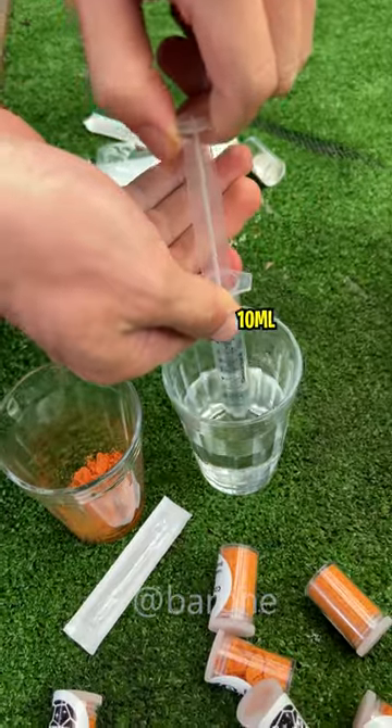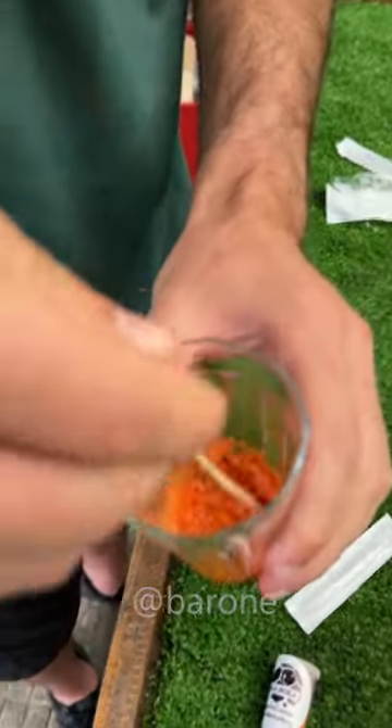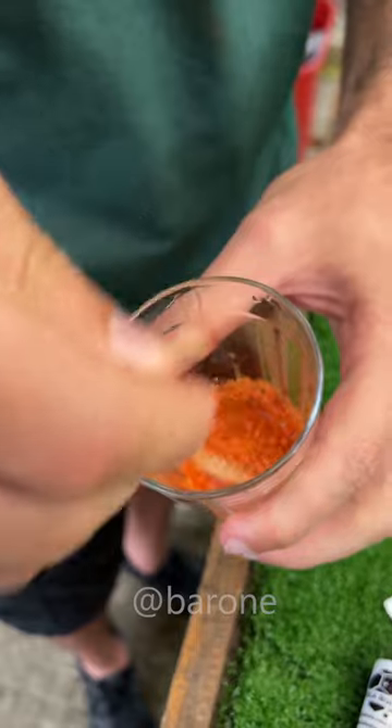We're gonna use 10 milliliters of water. The water is in. Now we just have to mix it until we have a homogeneous thin paste.